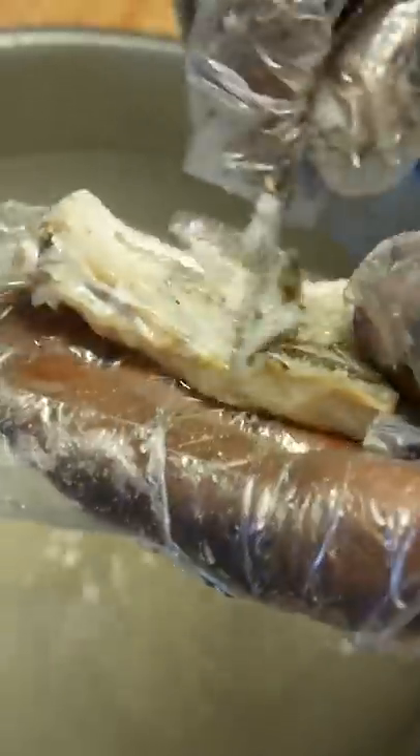He cut up some herbs, tomatoes, green bell peppers, green onions, and onions. Then he prepared the saltfish by scraping the scales off and removing the meat from the bones, and then chopped it up a little bit.